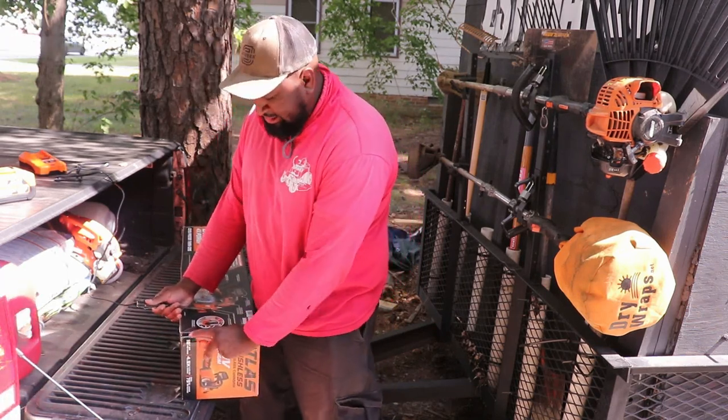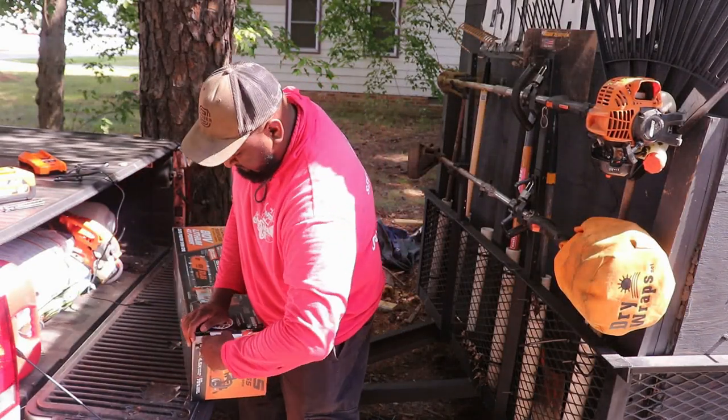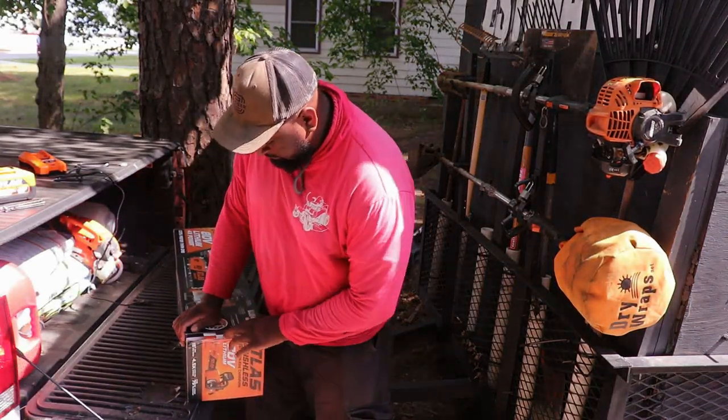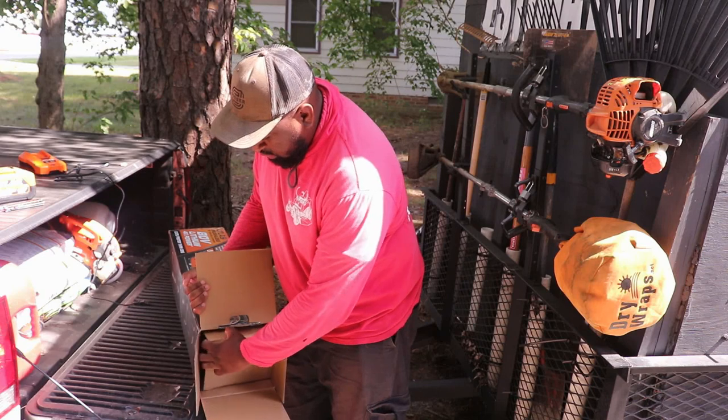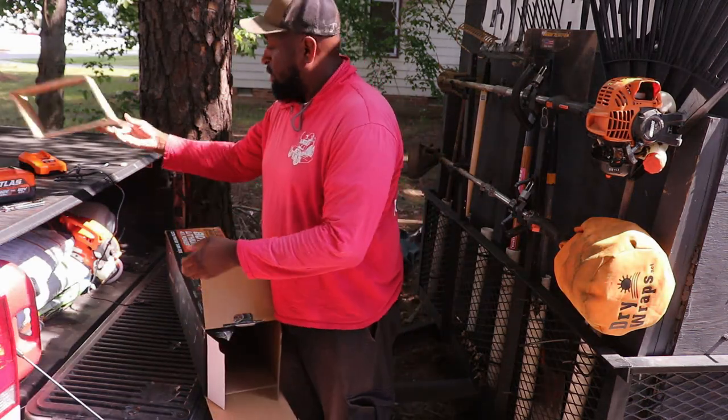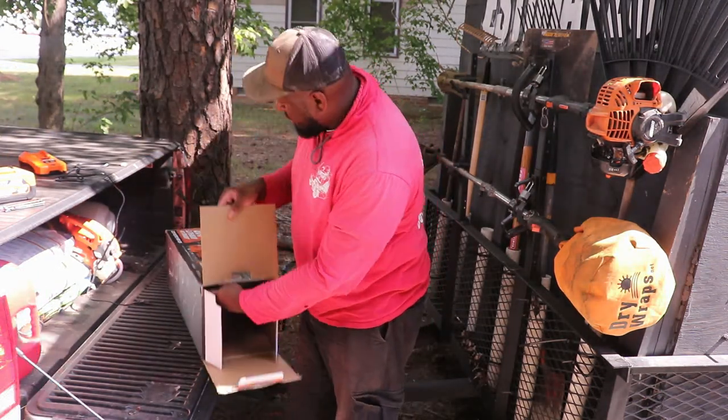I'm going to get this thing open. Come on. Probably the worst unboxing video ever.